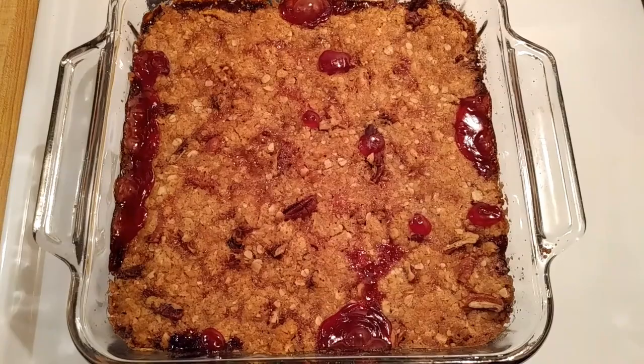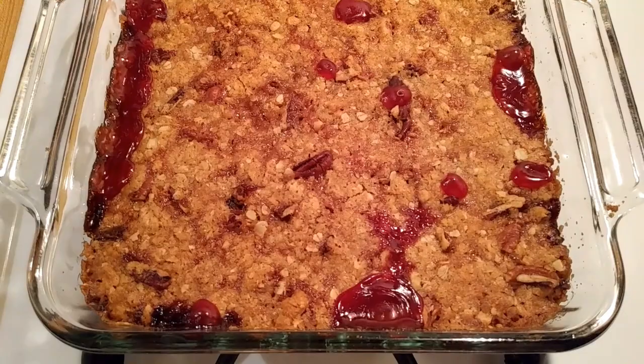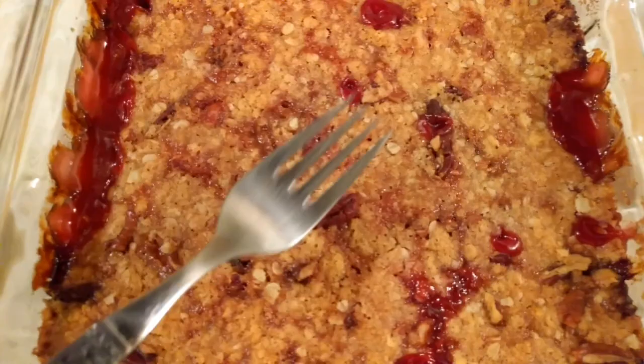My cherry crisp from frozen cherries just came out of the oven. It was in at 350 degrees, uncovered, for a full hour. I wanted you to hear how crispy it is.